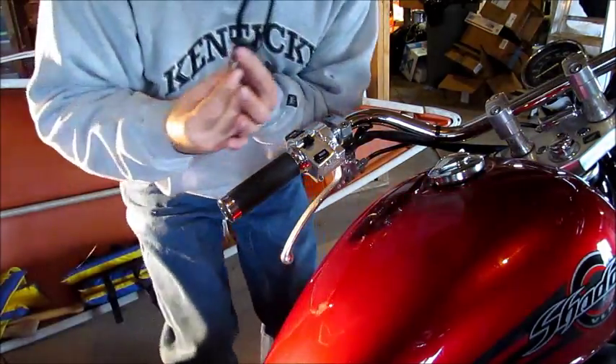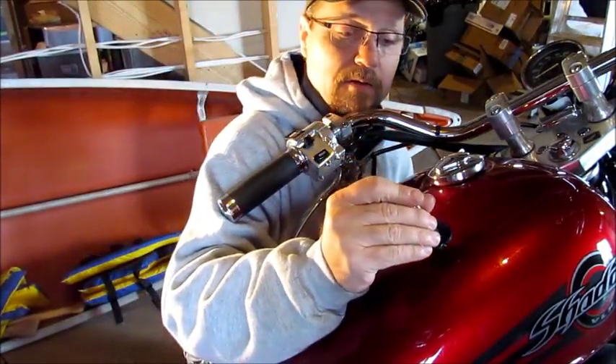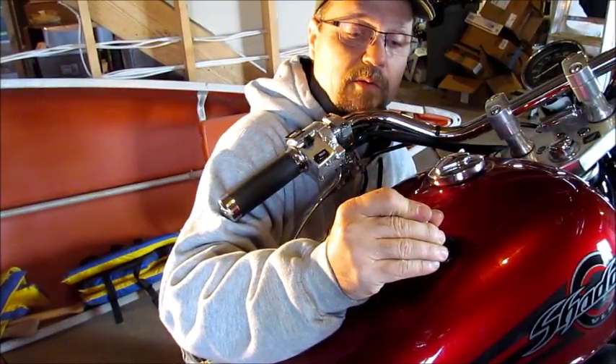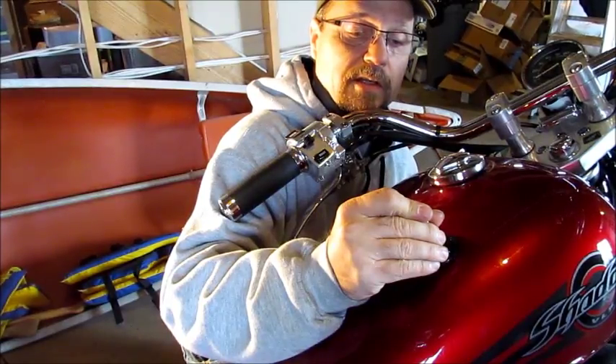There we go, let's try it again. I'm going to go right into what looks like the center of that dent and pull right there until she pops.